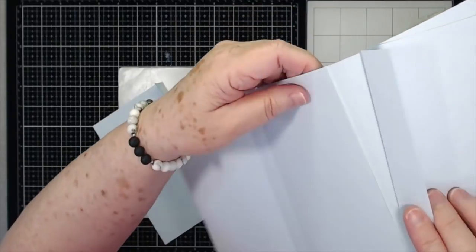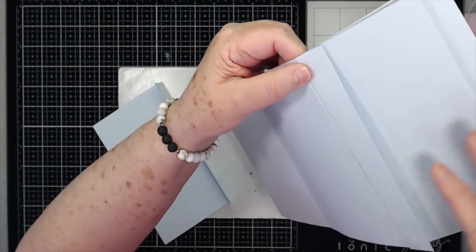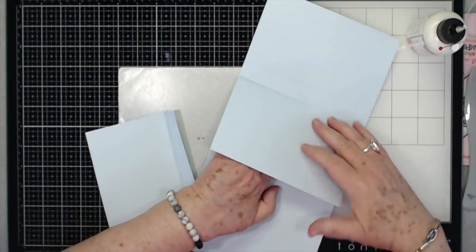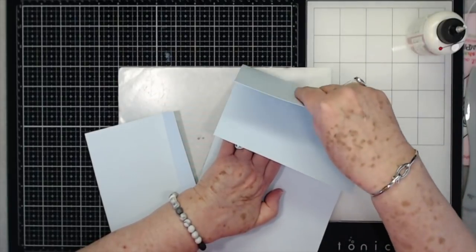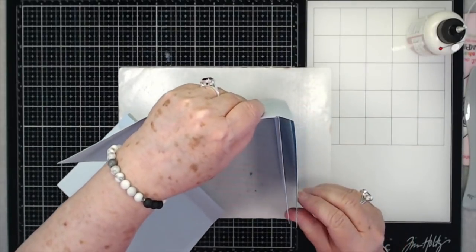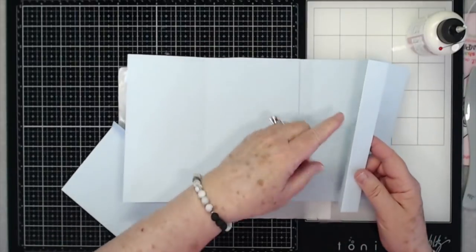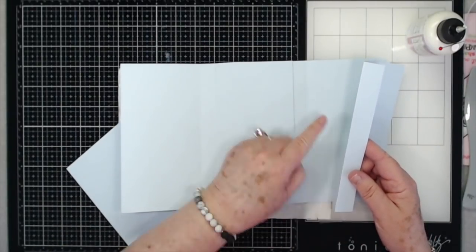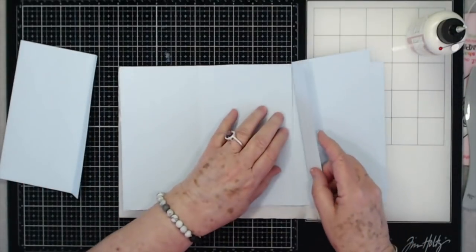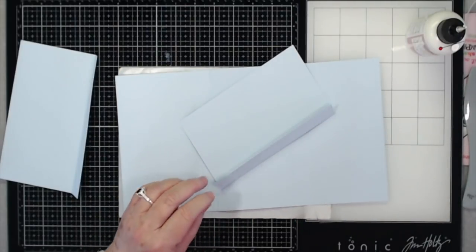Now take these two pieces that are five by seven, scored at four inches — these are going to go on the inside, right up to this center piece. You're going to attach this one right up to that score line, so that when you open this up you have a mat here and a mat here, and then this is going to fold like that. Make sure you're putting the scored edge right up to this center piece, then go ahead on this flap and put some score tape.